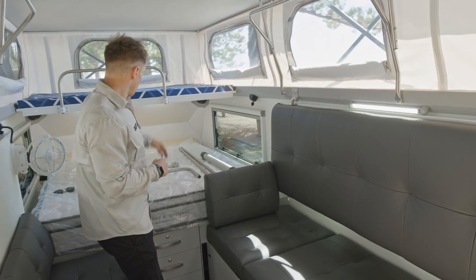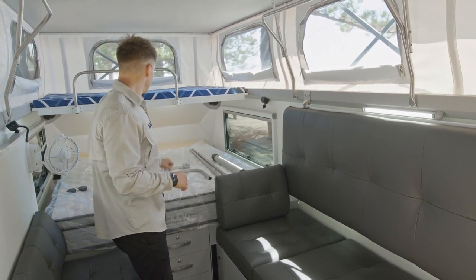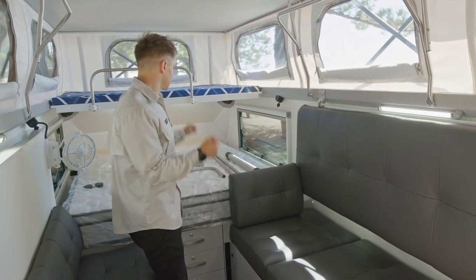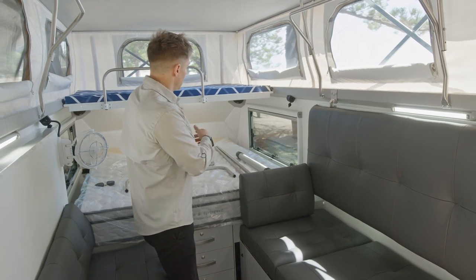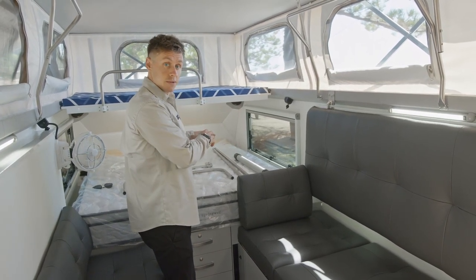I've got an assortment of materials and parts set up here so I can show you the different methods. Your table you would tend to store somewhere while you travel — whether that's on the doona, whether that's under the doona. The two tie-down points around the bed allow you to strap that to your bed if need be.